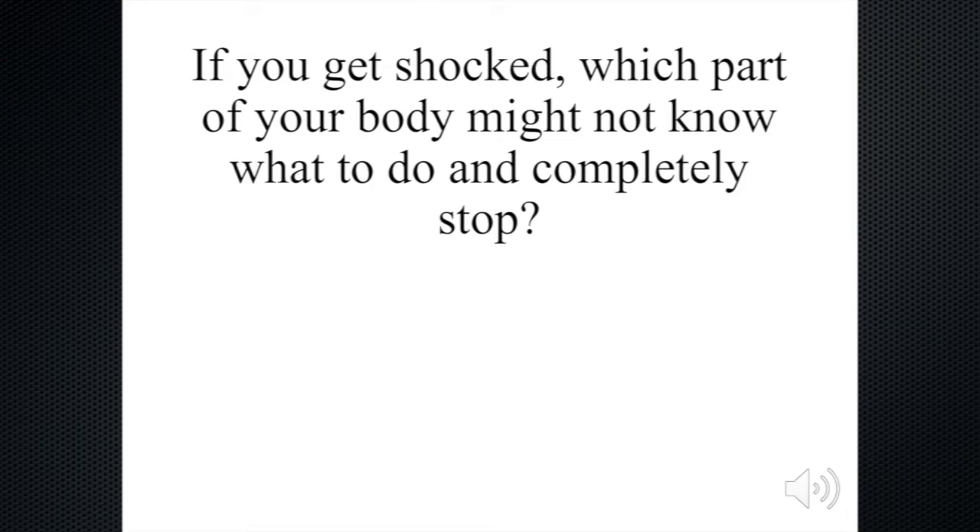Now, if you get shocked, which part of your body might not know what to do and completely stop? We talked about this — what part is that? Well, your heart. Your heart gets electrical signals and it knows when to pump. If you get shocked, the electrical signals might get disrupted, and when that happens, your heart will not know what to do and it will stop.